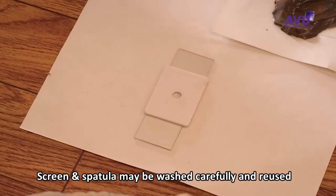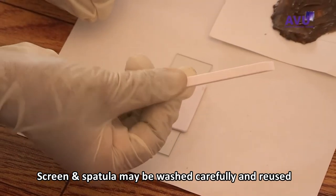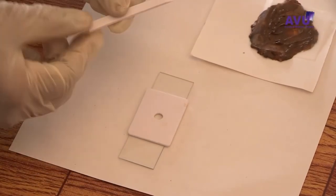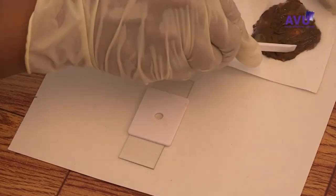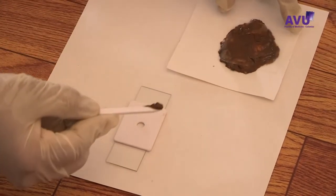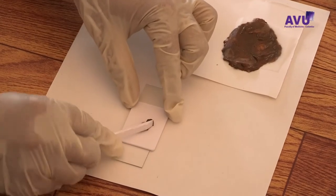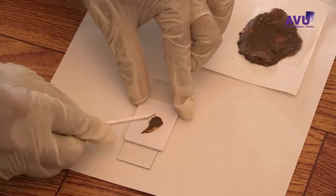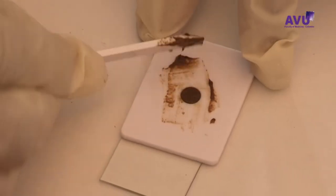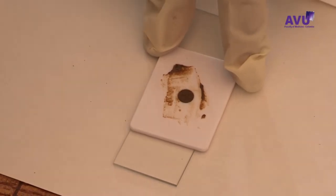Using the spatula, scrape across the upper surface of the wire mesh or screen to collect the sieved faeces. Add sieved faeces until the hole of the template is completely filled. Pass the edge of the spatula over the hole to level off and remove any excess faeces.